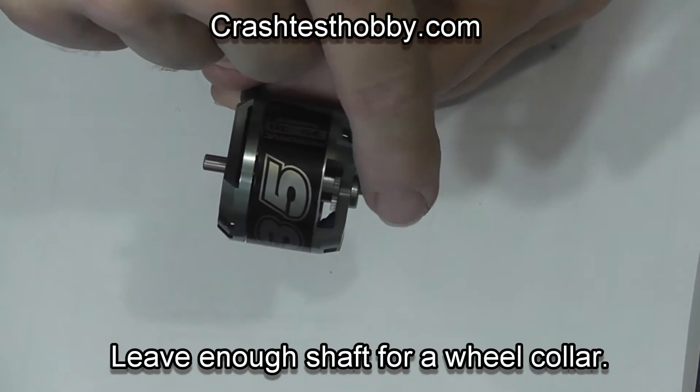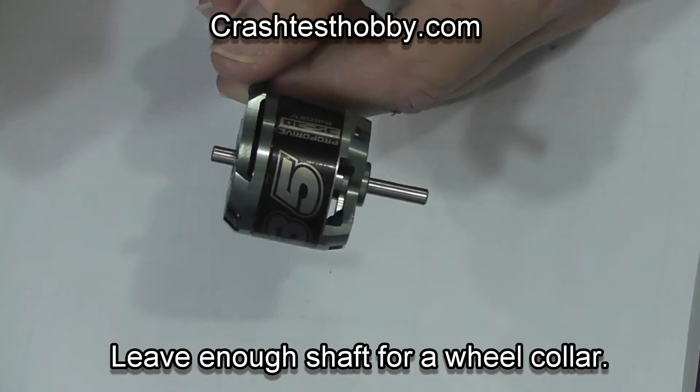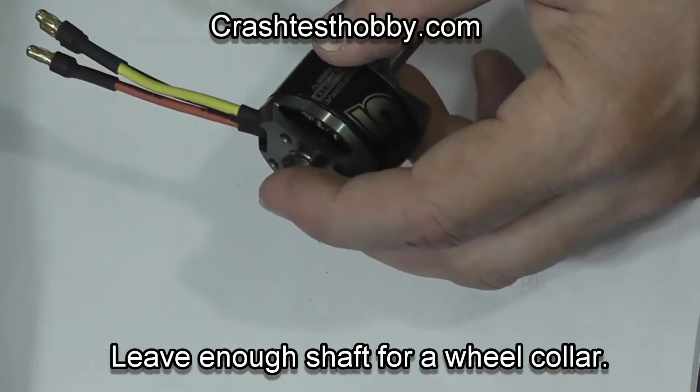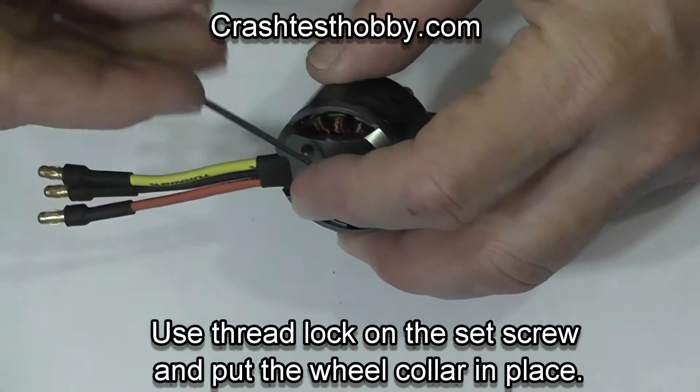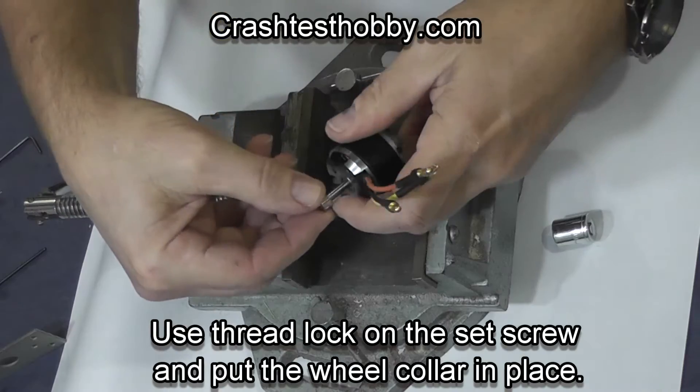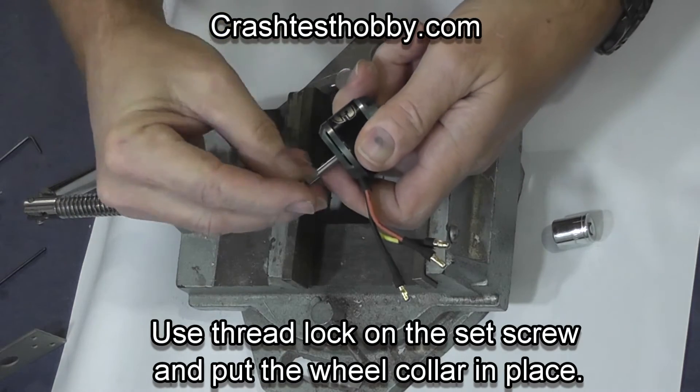Now here's the part where the prop is going to be on the right, and on the left I'm going to just put a wheel collar which I'm going to lock-tight and tighten in place. Then on the other side I'll put a prop adapter.